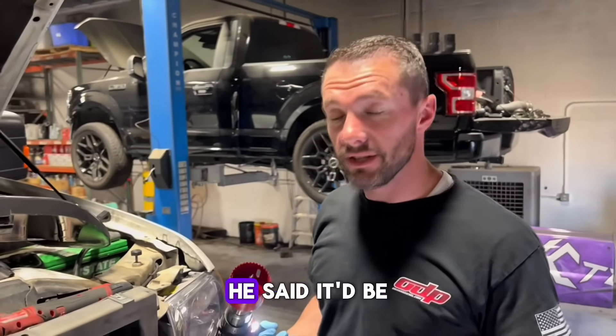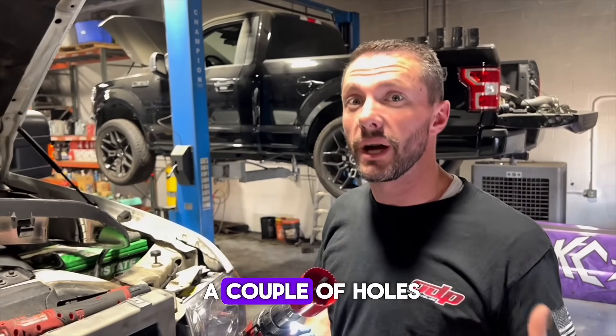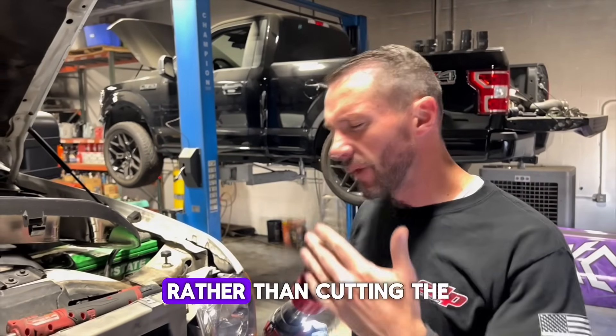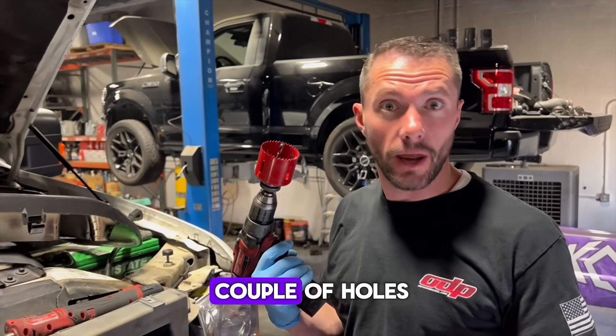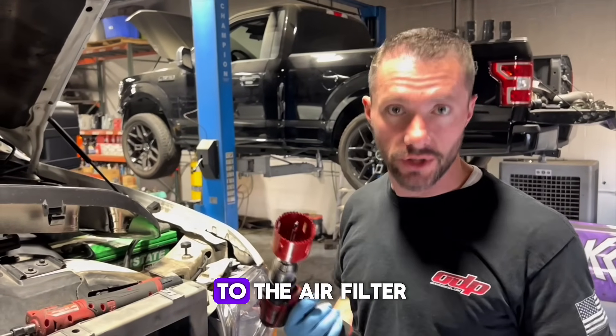After much debate with my mechanic, he said it might be cleaner if we just drilled a couple of holes in it to have the same effect rather than cutting the whole thing out. Maybe we'll try both and see if it makes any difference. But we'll start with a couple of holes just to increase airflow to the air filter.